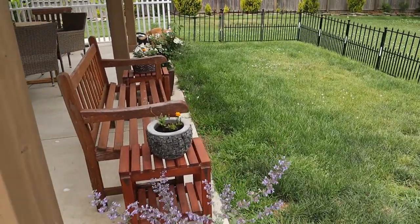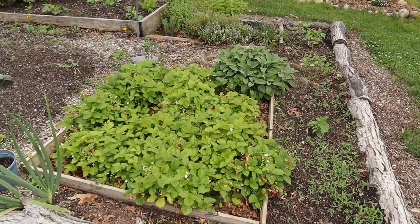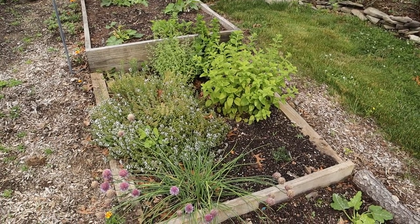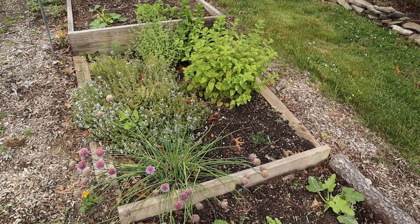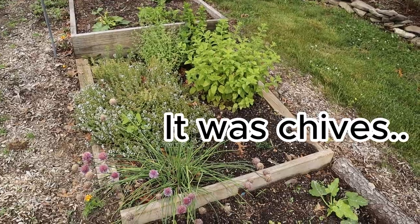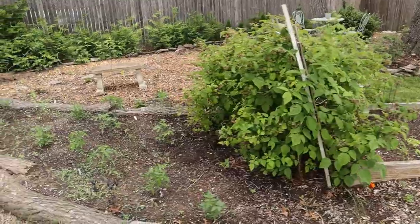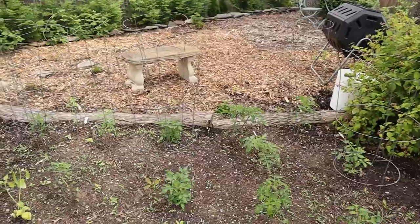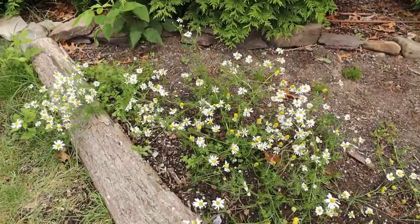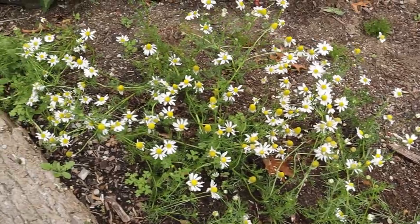I'm going to give you guys another garden tour — I did one last year but I feel like I've changed a lot. Here's the strawberry patch, which we'll come back to pick from later. This is my little herb garden: rosemary, thyme, oregano, lemon balm, mint, and more. We've got brussels sprouts, eggplant, and peppers in this area, lots of different tomato plants over here, and one of my favorites — a little chamomile patch that came back from last year.